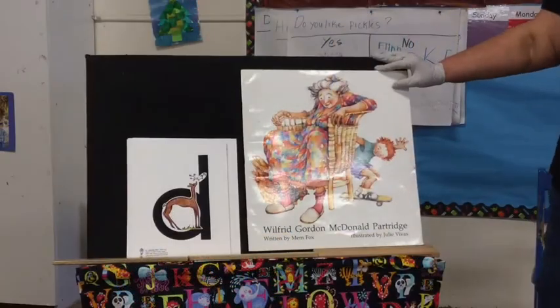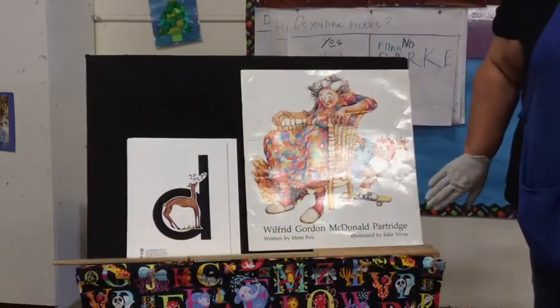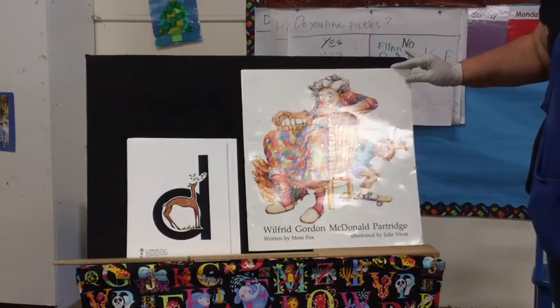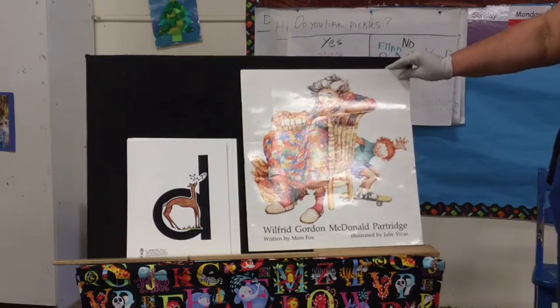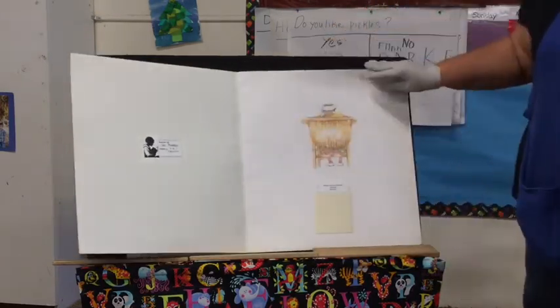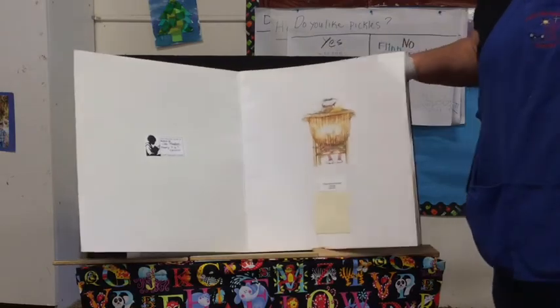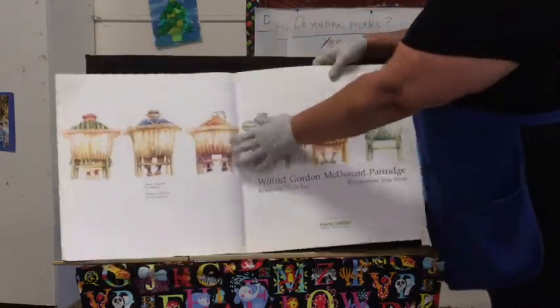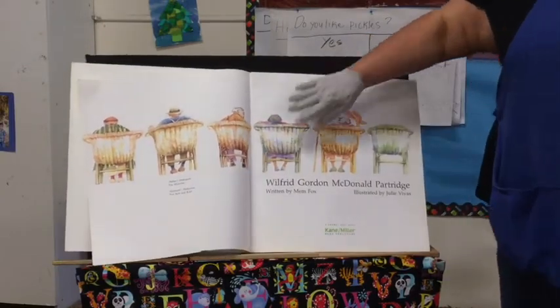Today's story is Wilfred Gordon MacDonald Partridge, written by Mem Fox, illustrated by Julie Vivas. Let's count how many people are in chairs.